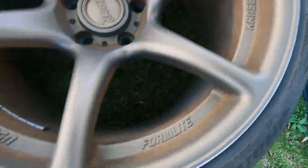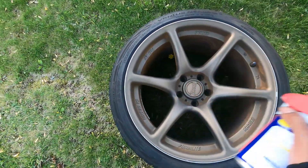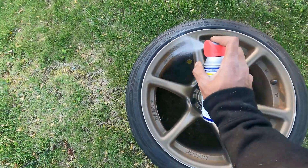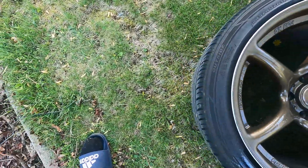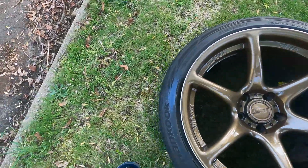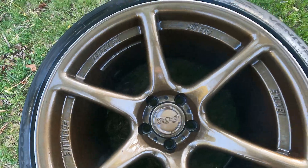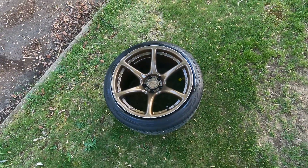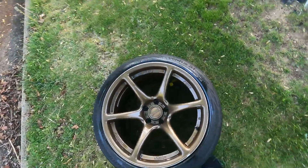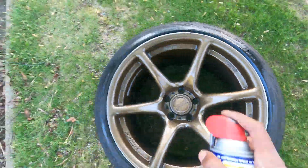My tandem is once again messed up, covered in rust. Gonna hit it with the good old WD-40 treatment. The WD-40 should help loosen up a lot of that rust. Then I'm gonna hit it with a wire brush — a light wire brush — and spray it off. Hopefully it cleans up nice. Looks a lot better already.